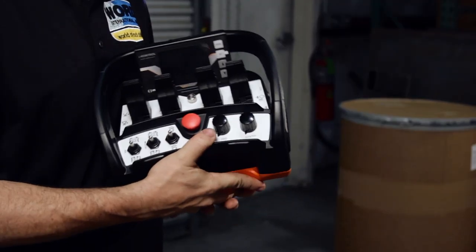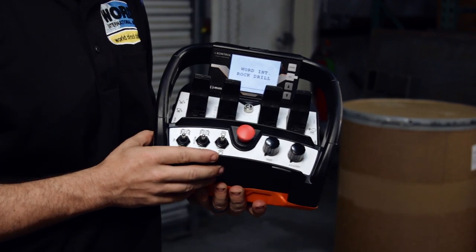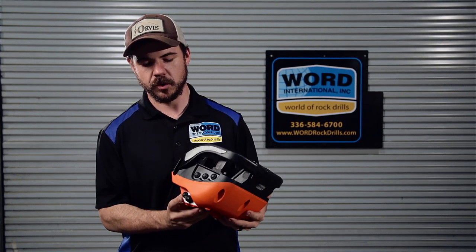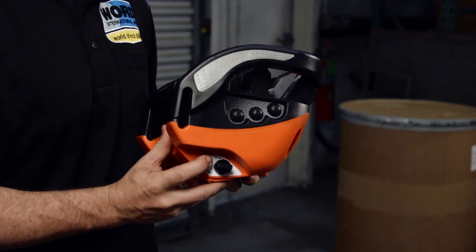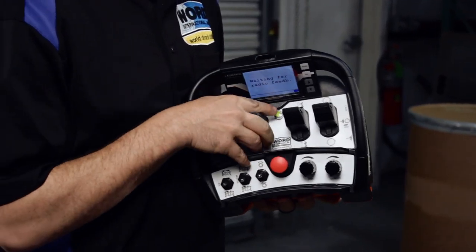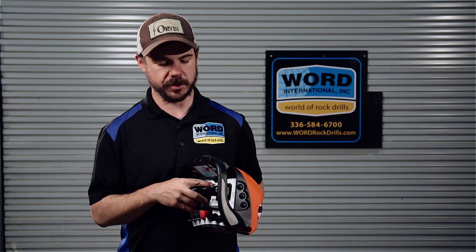Whenever you start your radio, make sure you pull this knob straight out and you will see the screen turn on. Whenever the screen turns on, you're not paired to your receiver just yet. What you'll want to do is hold the start button down here at the bottom, right beside the key. You'll hold that on until your light turns green. As soon as your light turns green, that means you are paired to your receiver built onto the machine.